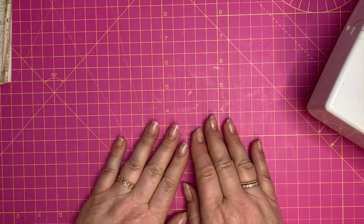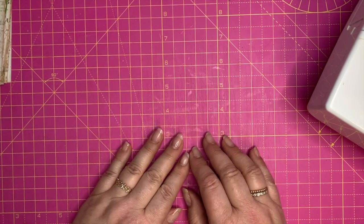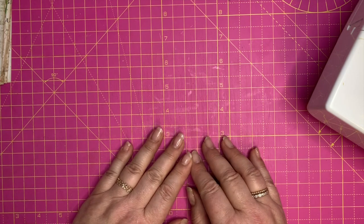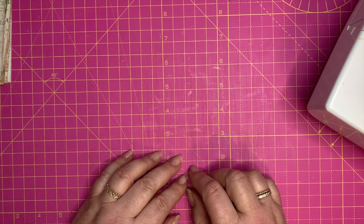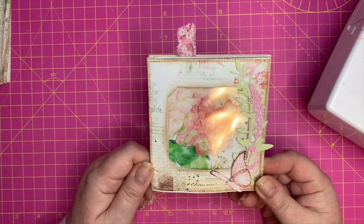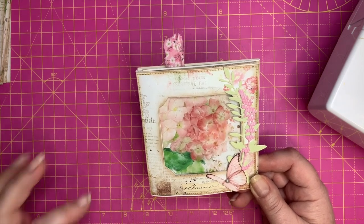Hello everybody, it's Angela back here today. Welcome and join me to make another example or episode in the exciting envelope series. I'm here today with number nine — this is what I've done, this is how it's going to end up looking.